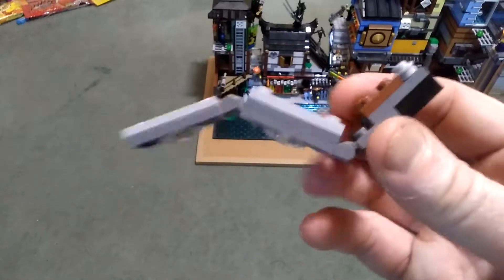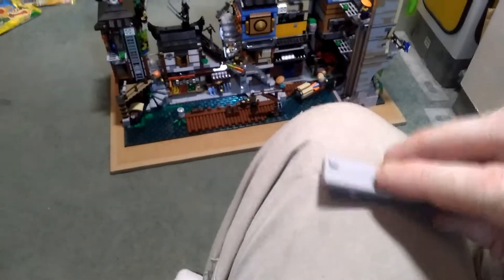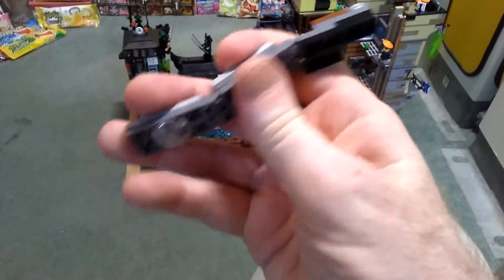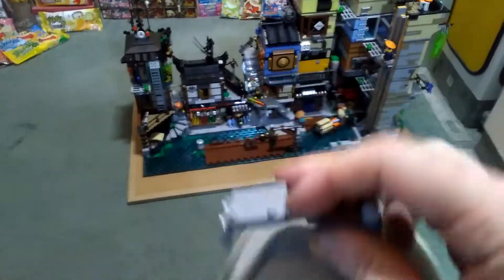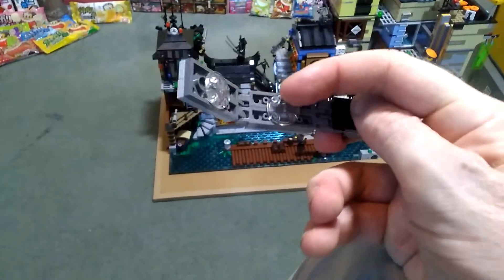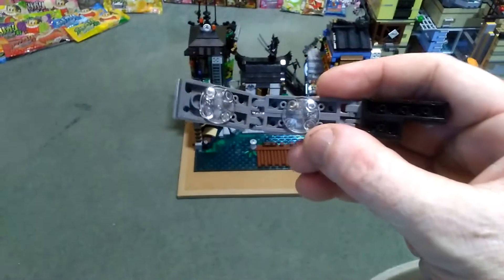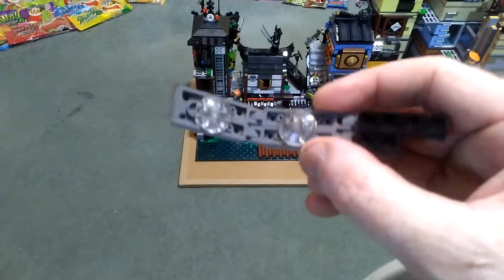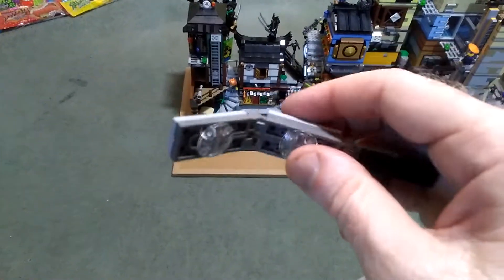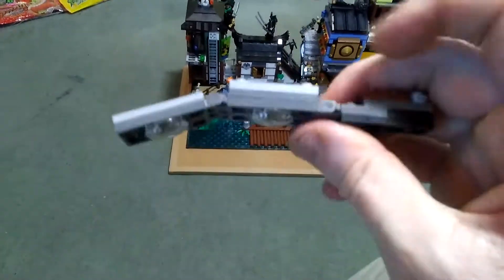And this is all it is — it either extends straight or you can have it angled, depending on your preference. I've also added these anti-plates, if you like, to stop it from sticking to the studs that it's mounted on at the base, and to give it some reinforcement.